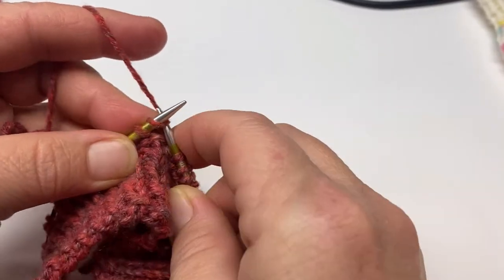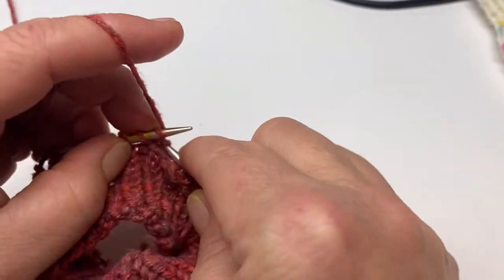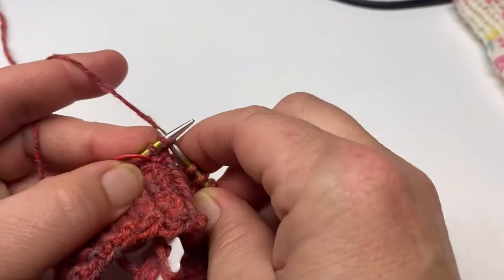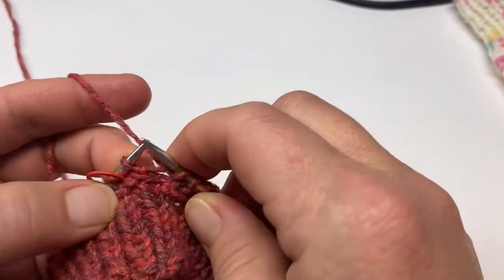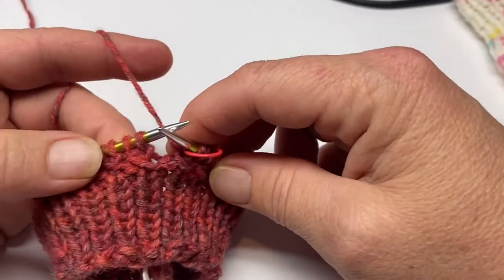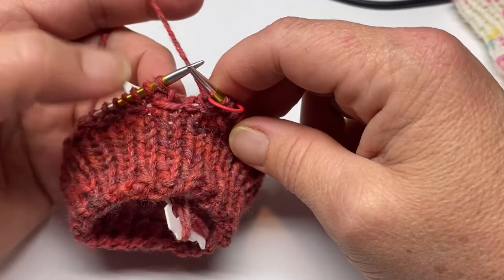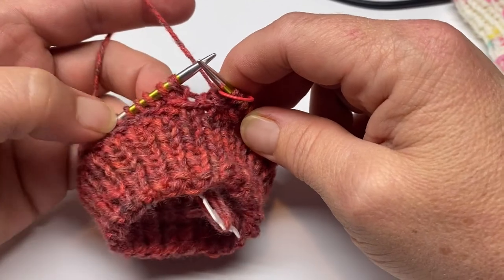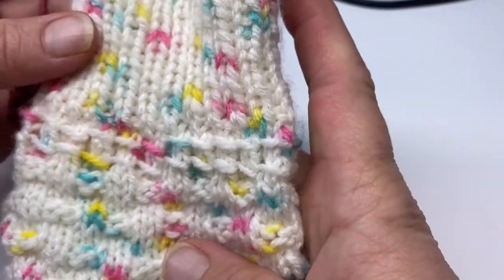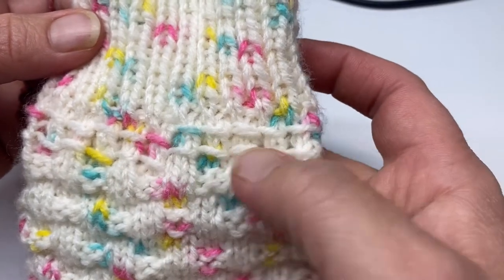I'm going to continue to knit all the way around until I get to the end. Coming up to the last couple of stitches here — just going to go ahead and knit them. Now the next two rows, you're going to do a repeat of the two rows you just completed: yarn over, knit, knit, pass round, and then a knit round. That will complete these first two yarn over sections of this pattern.